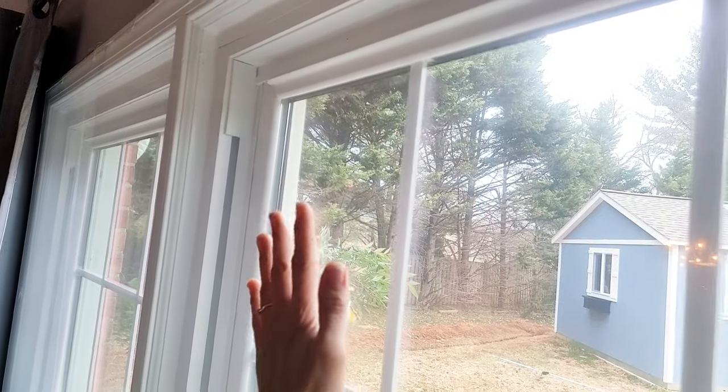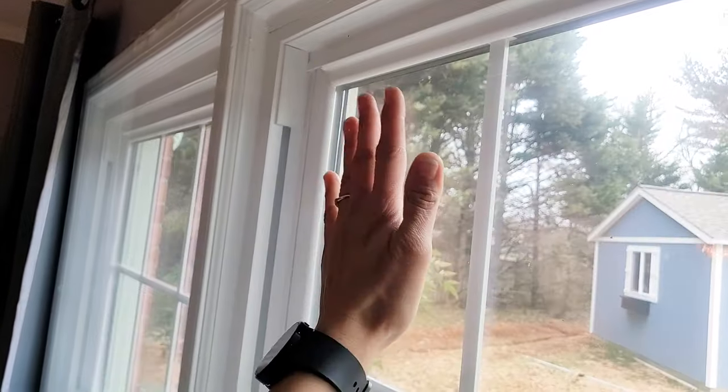Hey! What's up? Serena here from thriftdiving.com. I've got a quick homeowner tip for you.